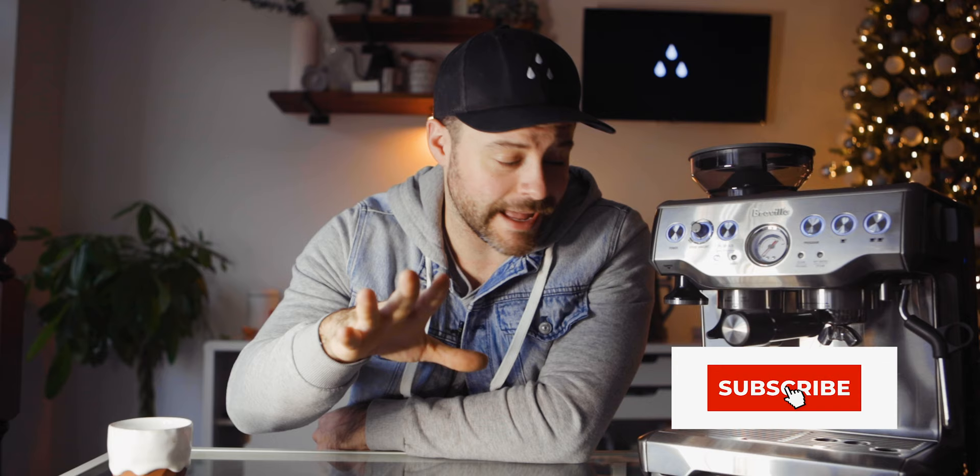This machine was the first espresso machine that I ever owned. To be quite honest with you, it's near and dear to my heart. If you're watching this and you own a Barista Express, there's something about this machine that is special. Is it the best machine since sliced bread? No! But it really makes me smile. I want to do a comparison video between this and the Lelit Bianca, so be sure to subscribe.